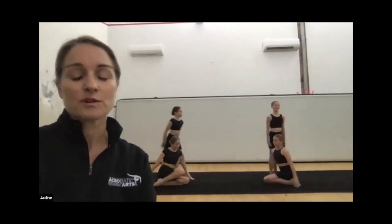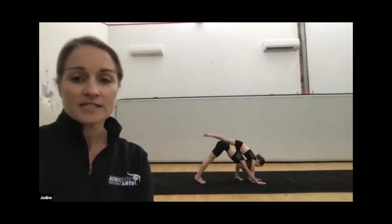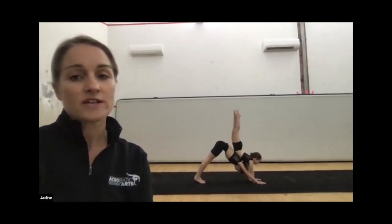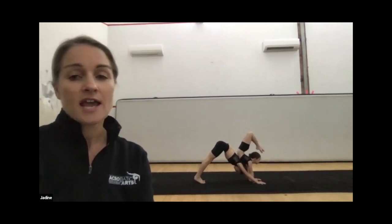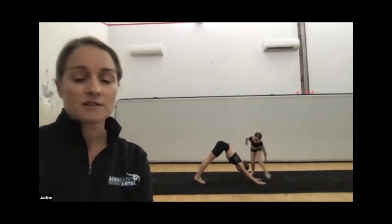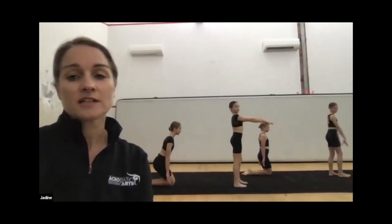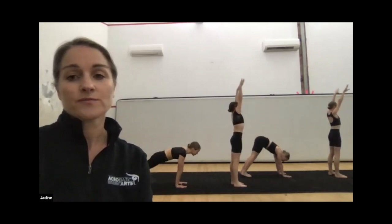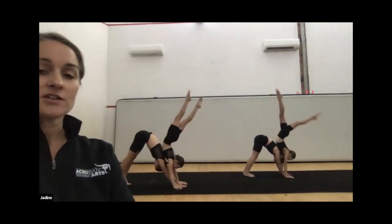Now we'll get Valentina to come in with Luca to show you how to get into it. Luca goes into a downward dog position but she's not pushing too far back in the shoulders. Valentina has her hands on the inside of Luca's hands and her chest resting on Luca, so she's fully supported. She can try to touch her toes to her head or stretch one leg. When she comes out, she can try a cartwheel out to the back. They're fully supported, which is nice for the little ones. As they progress, they'll just change their entry and exits — they might walk over out of this one.